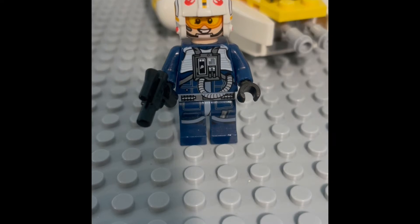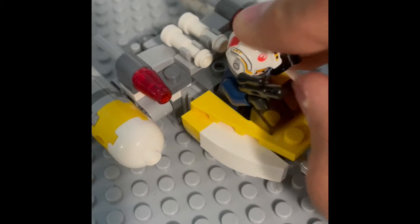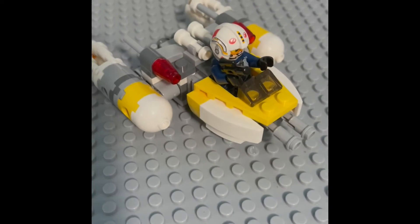It has an alternative face, and the second face also has very nice printing. Seated inside the Y-Wing just like that, he looks pretty nice in there.